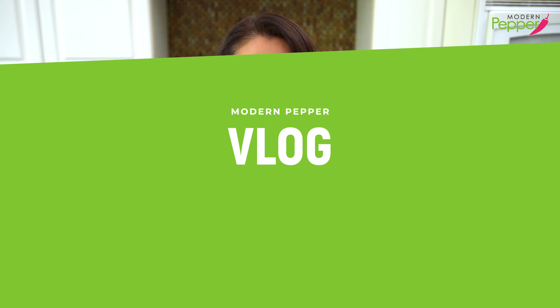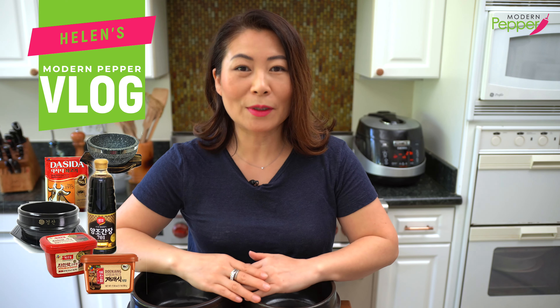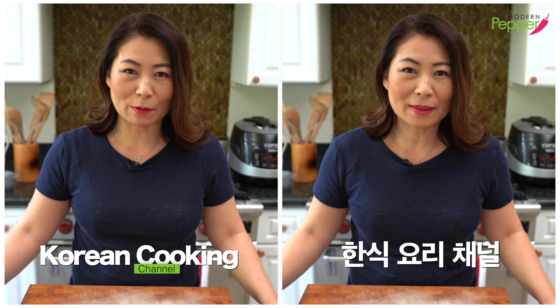Welcome to my vlog series where we review Korean ingredients, Korean food, kitchen gadgets, and more. Hi everyone, this is Helen and welcome to Modern Pepper.